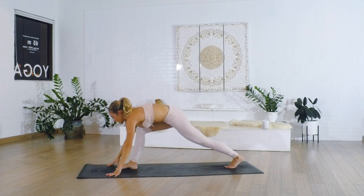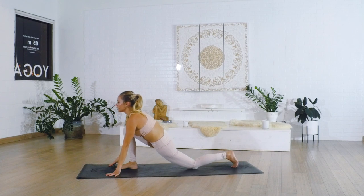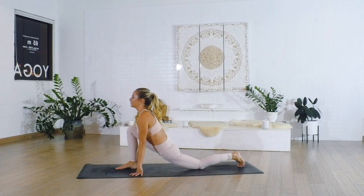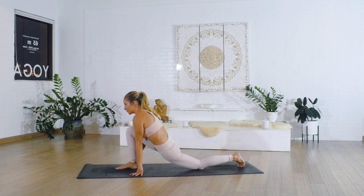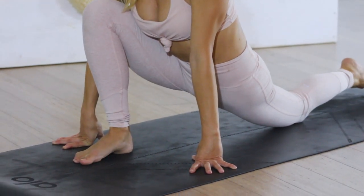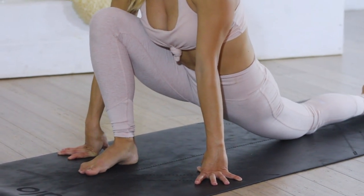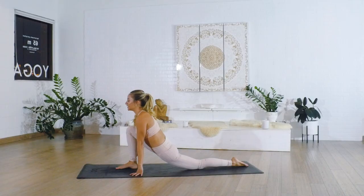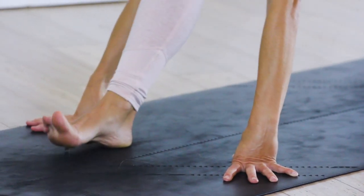Place the hands down. Step the left foot back into a low lunge and just stay right here. Breathe into this nice deep stretch. Lifting up through the crown of the head, just noticing how your body feels today — it's going to feel different every single day, depending on how much you slept, what's going on with work. Allow your body to express itself in whichever way it needs to. Really begin to slow down and listen to your body; your body's always trying to talk to you.